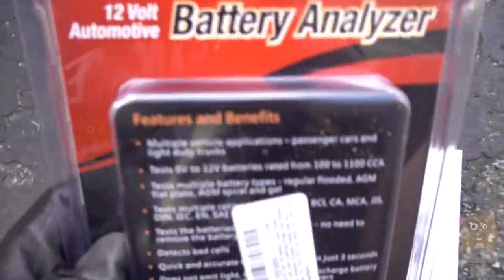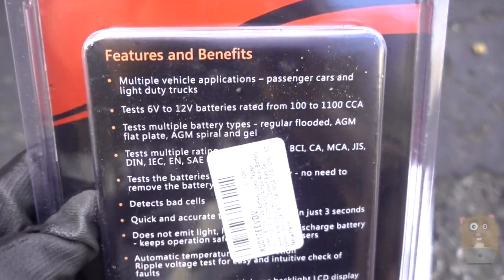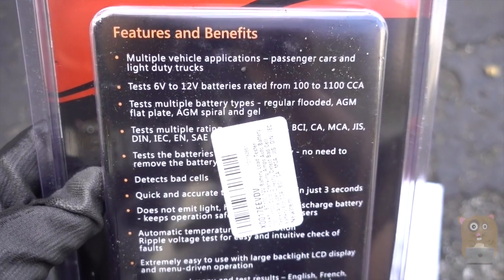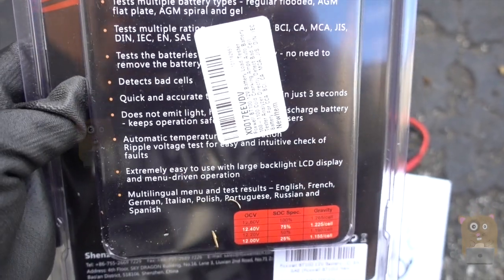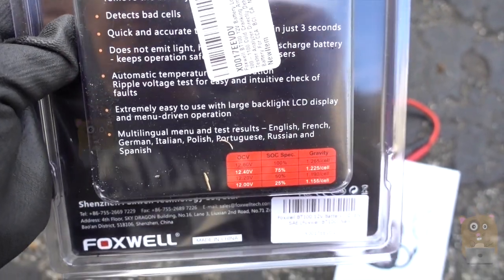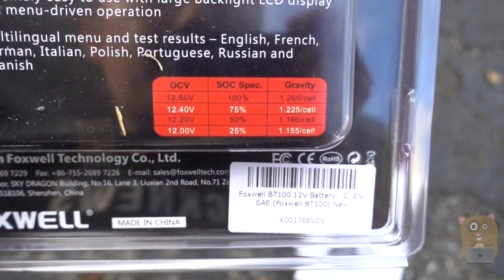Let's get some highlights from the back of the packaging. This can test 6 to 12-volt batteries, rated from 100 to 1100 cranking amps. It also covers a number of languages. Here are some of the specs for it.